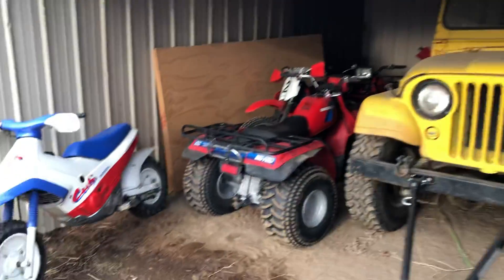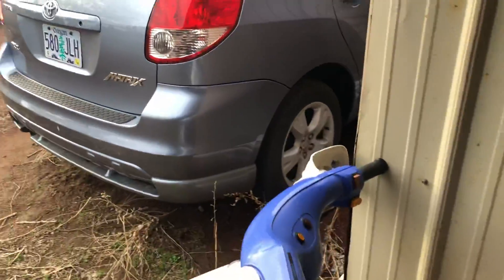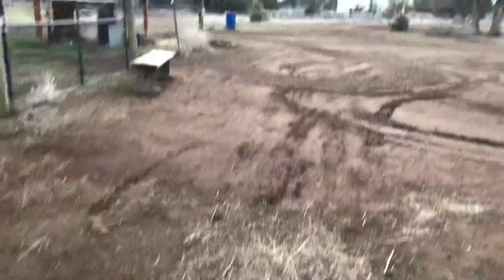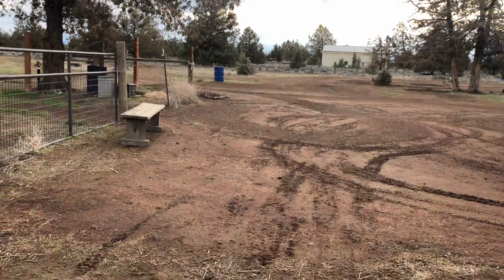Getting ready to rent a skid steer and get a dump truck load of dirt delivered to the track. I'd like to get your input on where I'm thinking about making some more jumps.